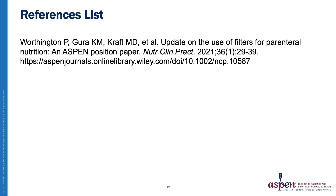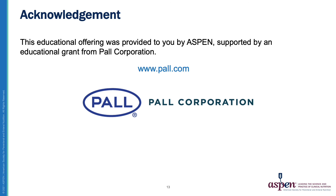And that concludes this presentation. This educational offering was provided by ASPEN, supported by an educational grant from Powell Corporation.